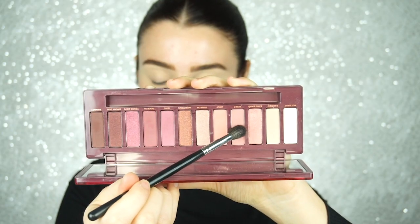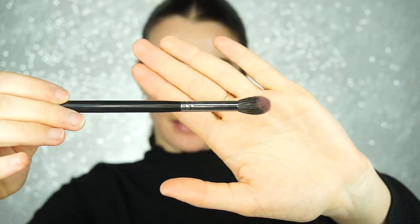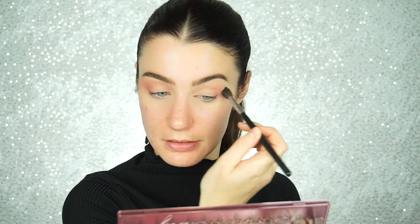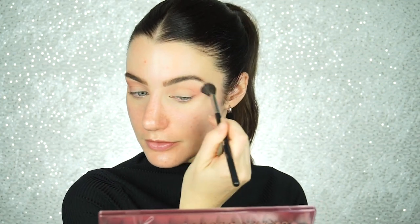So now I am going to pick up on the shade Feels, and I am going to use a Morphe M504 brush. I'm just going to start on the outer corner and start to build up the color, then extend it into the crease. Don't be afraid to blend this color almost into the brow bone.